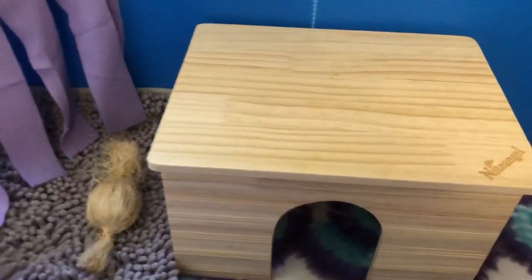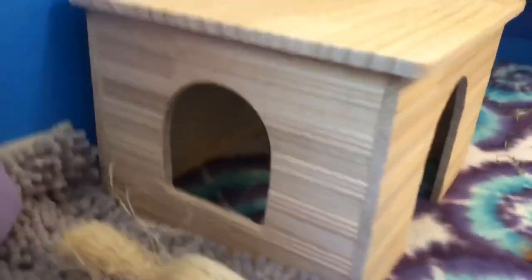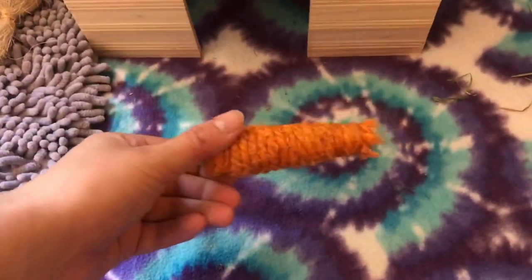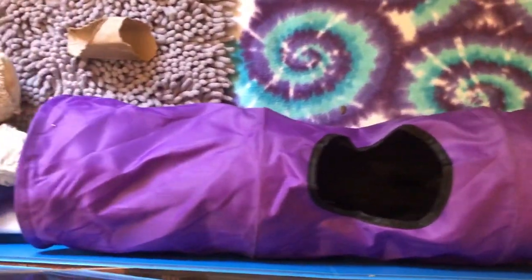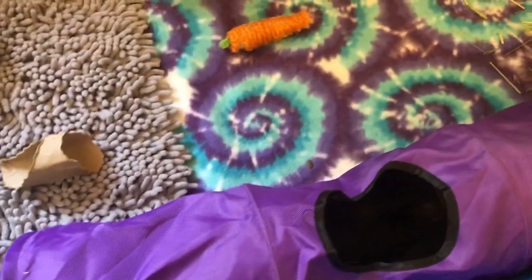Over here we have a Night Angel hut — it's a super nice hut and I recommend it. It has cute little windows so you can see through it, and Delilah absolutely loves it. Then we have a little carrot chew toy and a crinkle tunnel. All my guinea pigs love tunnels, so I recommend getting your guinea pigs tunnels because they go crazy for them.